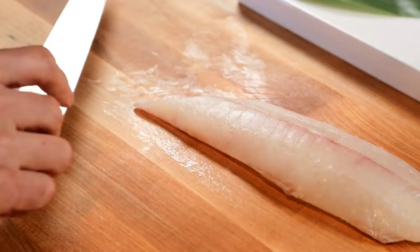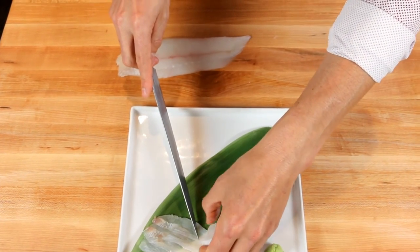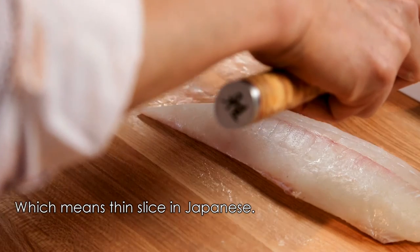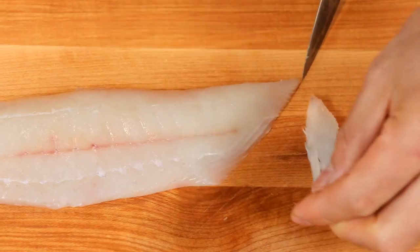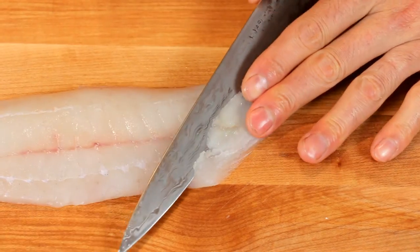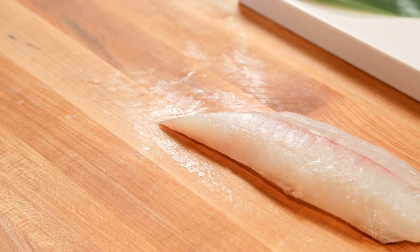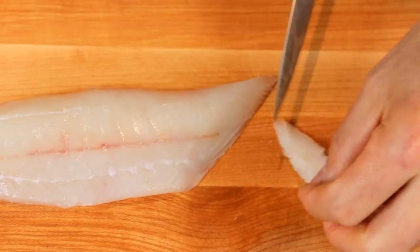Make it thin because the fluke tastes really nice when it's thin. The meat is really tender, so when you pull, use as little force as possible.